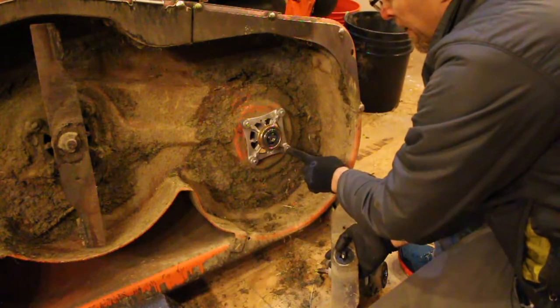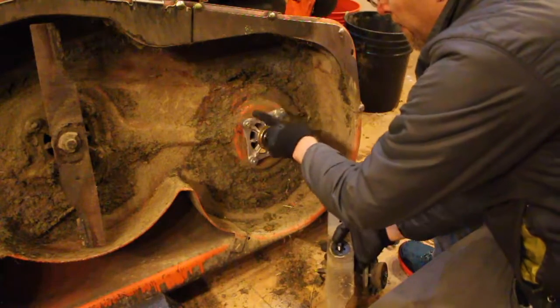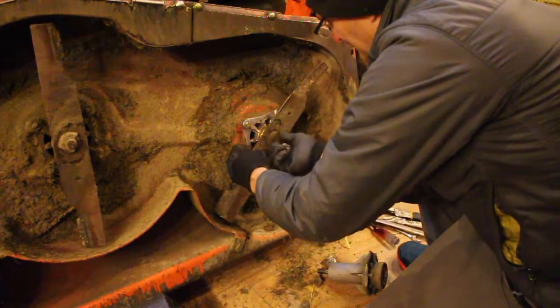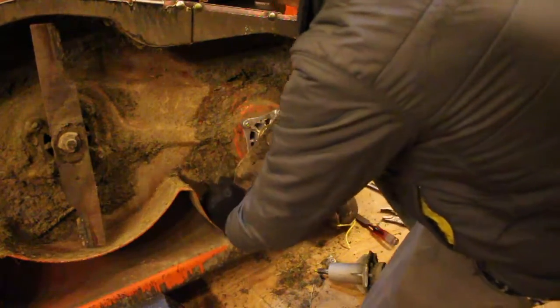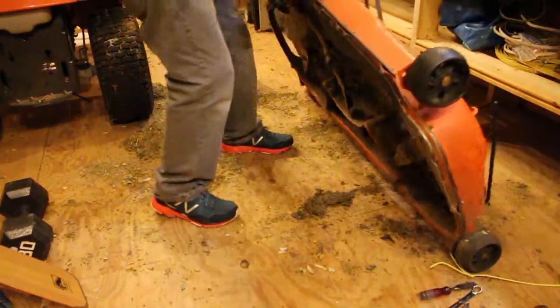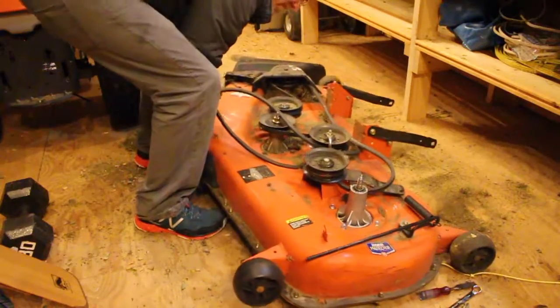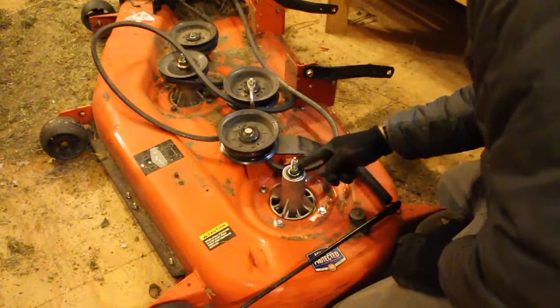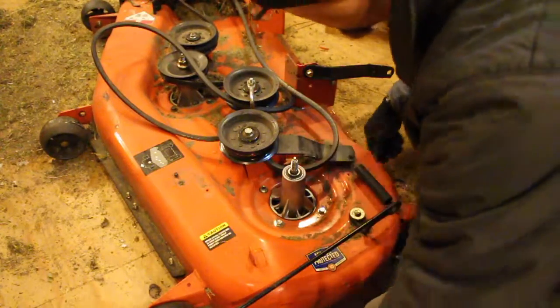I have the spindle assembly firmly bolted back onto the deck, and I'm just going to put the blade back on. This is what the nice new spindle assembly looks like from the top.